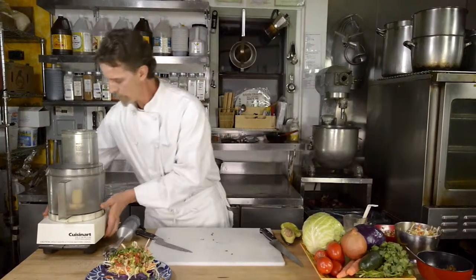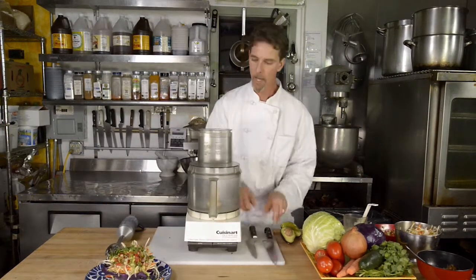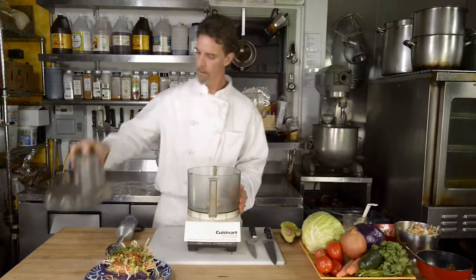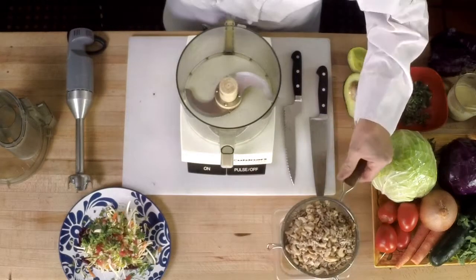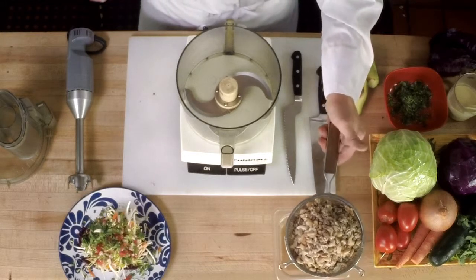Then the next step is the sprouted nut mixture and we are going to use this food processor. What I have here is a mixture of walnuts and sunflower seeds and cashews that I've soaked for two hours.